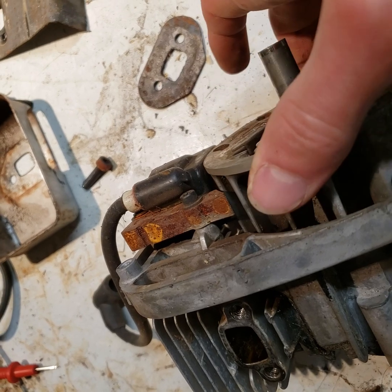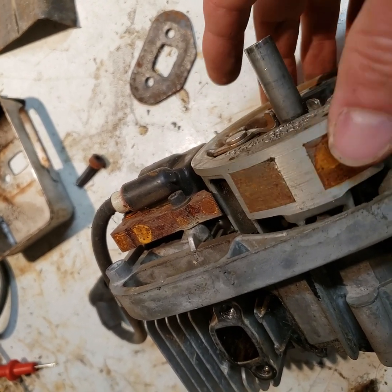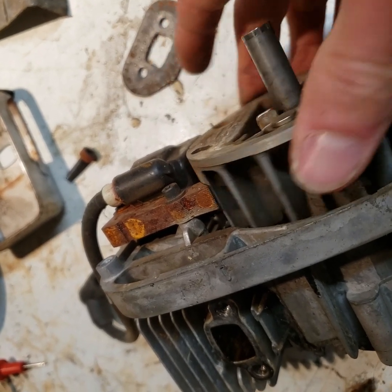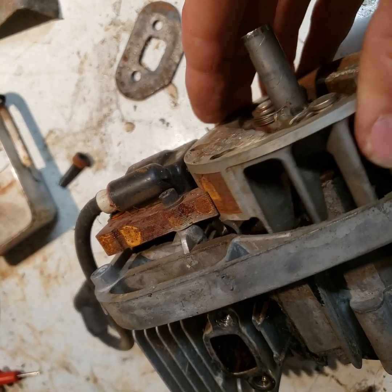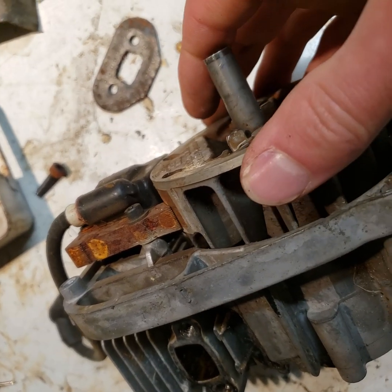And the magnet doesn't line up with top dead center or bottom dead center where I would think it would be jerking like that. When it's on the bottom, it doesn't do anything. It's not even quite at the top — it's like the top is offset a little bit. So I'm not quite sure what's going on with that.